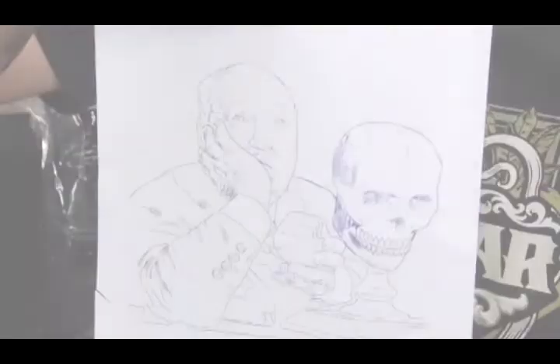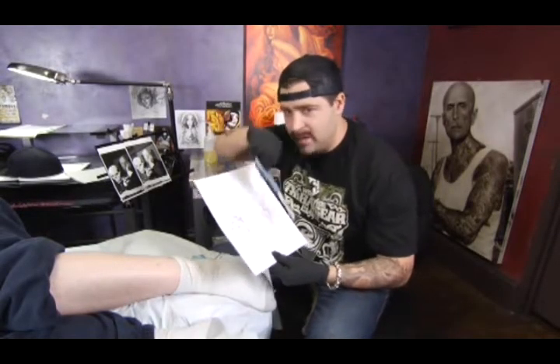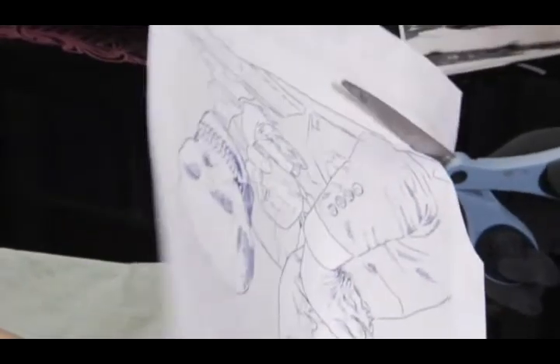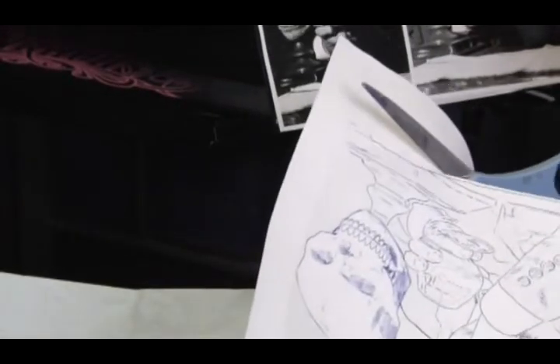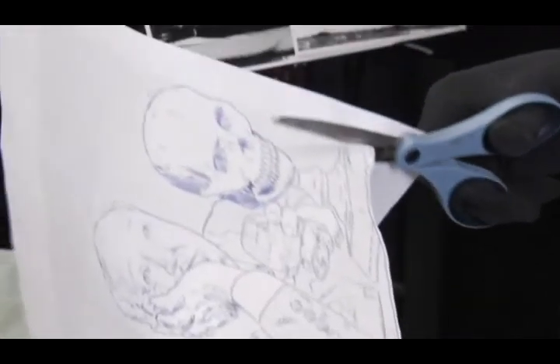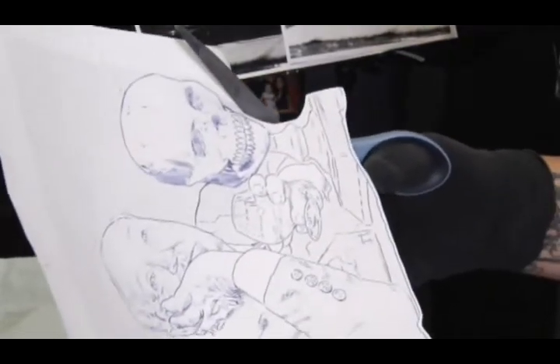Now that the stencil is done, the best way to cut it out is from the back. That way you can make sure you don't over-cut or under-cut, because the less paper you have around it the easier it is to apply, especially when you're measuring an area. I'm cutting around the stencil really close. When you're doing a portrait your whole goal is to make it as easy as possible on yourself, because portraits are the hardest tattoo to do — you're basically trying to cut out the stress with as many tricks as you know.